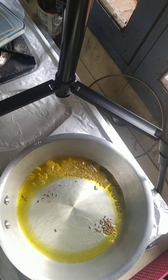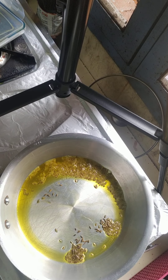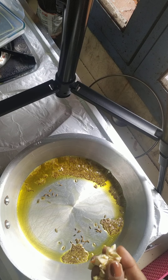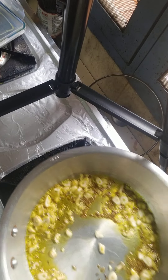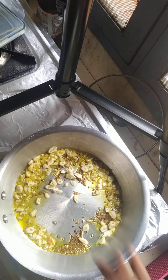I add half a teaspoon of jeera. This is for about 300 grams of carrot. I like a lot of garlic, so I'm adding more garlic to my sabji. I can lower the heat a bit.